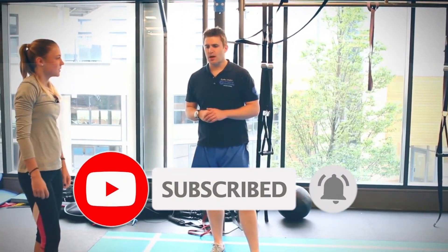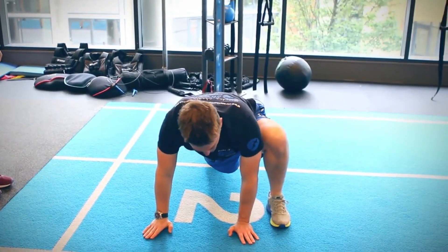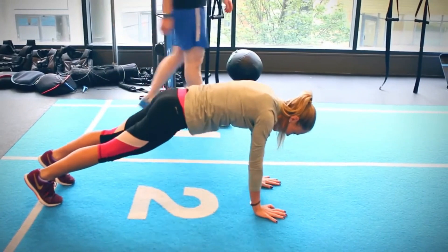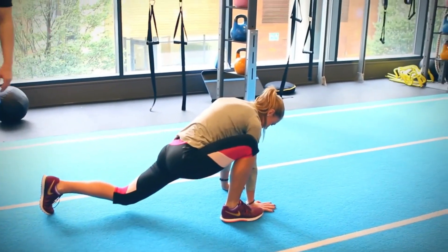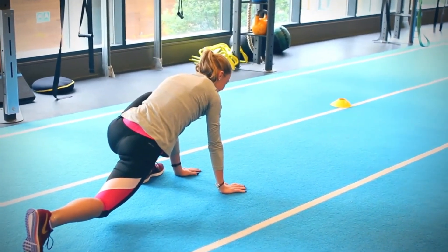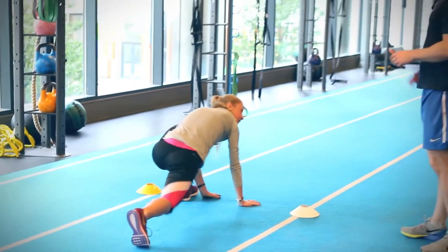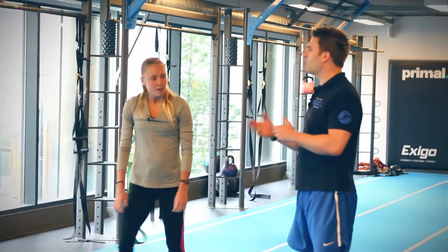We're going to do a Spiderman walk now. Walk your hands out, then step your foot up outside your hand, hold it for a second, walk your hands out, and do the other side — just make your way down to the cones. Some people really struggle with this one, and you see massive tightness through the hips with it. You could do this a lot with most people and get a lot of benefit.